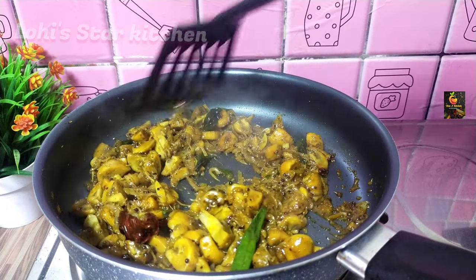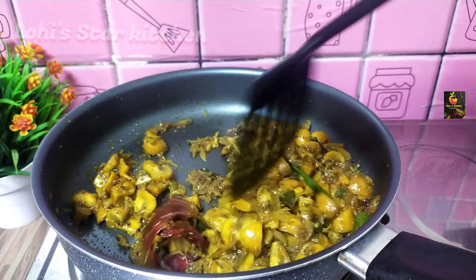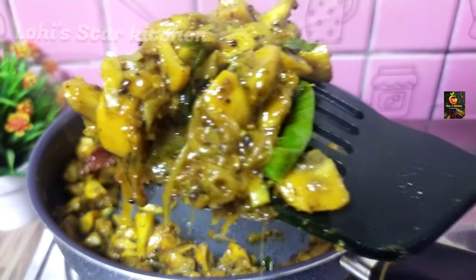Hello everyone! This recipe is a good taste of mushroom pepper masala.